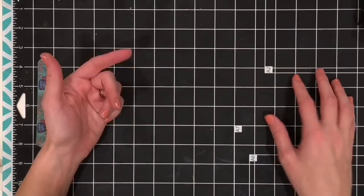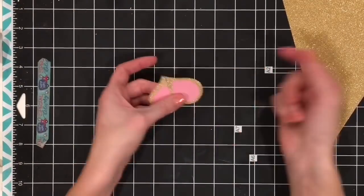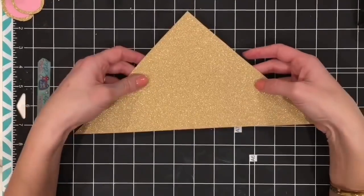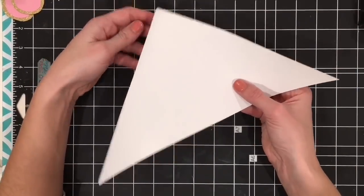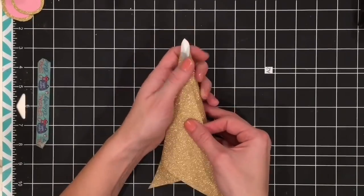The color didn't end up being the right shade of turquoise, so I did go over it again — I didn't include that in the footage, but I did go over it to make it a little more of a turquoise color.